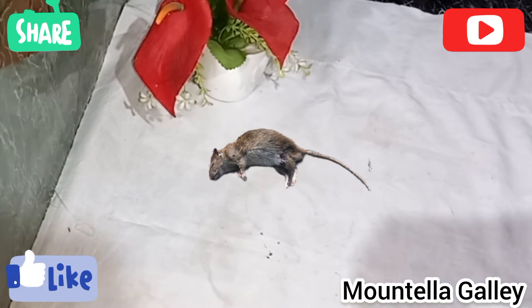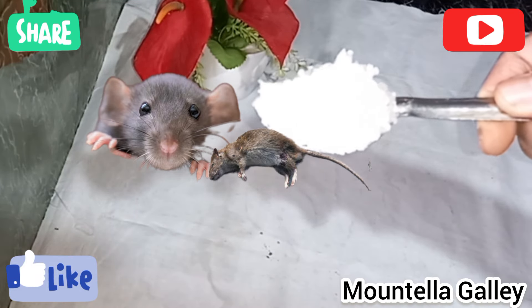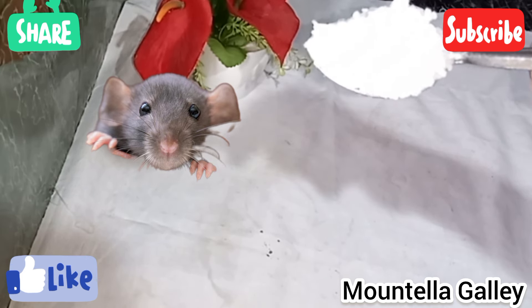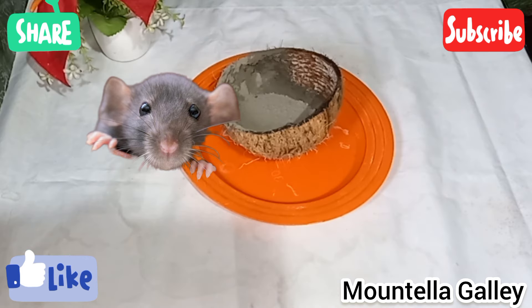Hi friends, I am going to share with you. I am very useful, I am going to the next videos. If you're not subscribed, subscribe to my channel.